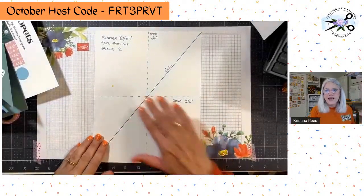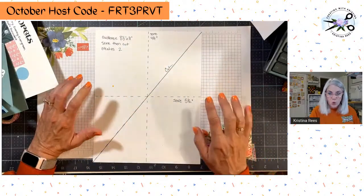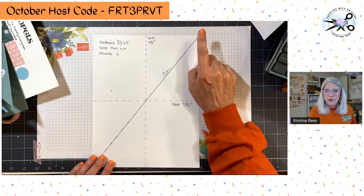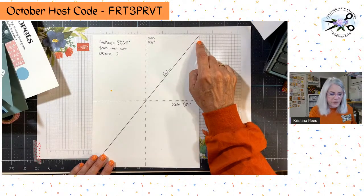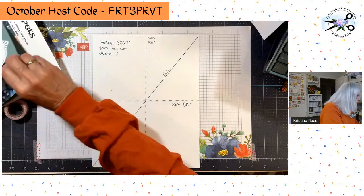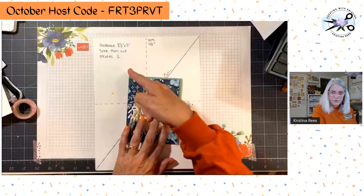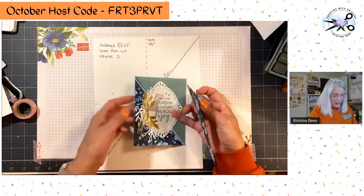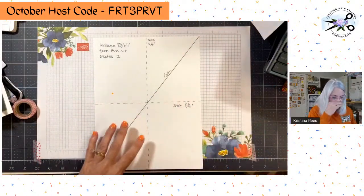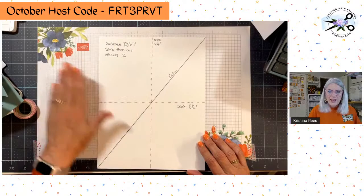Your base is an 8½ by 11 sheet and you score it in a cross — at 4¼ and 5½. You score it, but then you cut it, and be sure you cut from the top right. I say that in the instructions on the blog, and I also have a downloadable. Be sure you start in the upper right-hand corner for the card base. For the designer paper, you cut the other direction — from the upper left to the bottom — so the designer paper stays in the bottom corner.